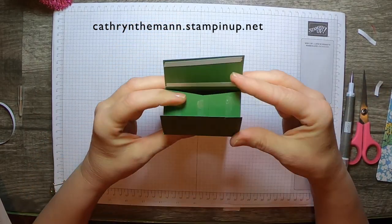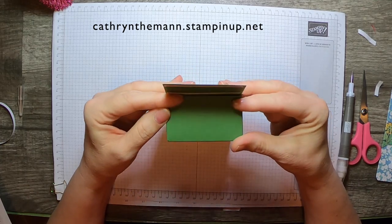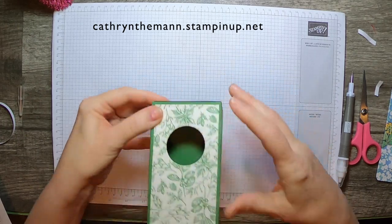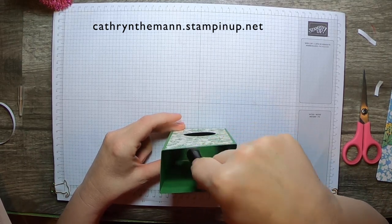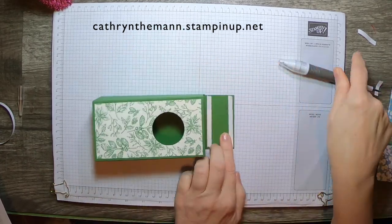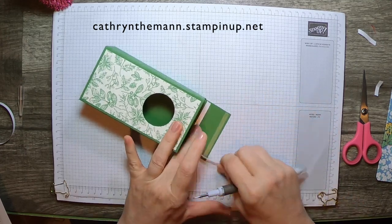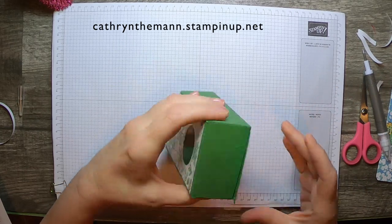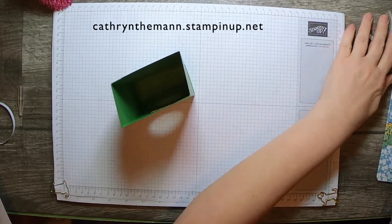I'm going to put them down first and then try to square it up as best I can. Press it a little, then just bring whatever you've got — your scissors, your take your pick tool — and press on it so it'll attach. Then we'll do the bottom flap. And that's our box.